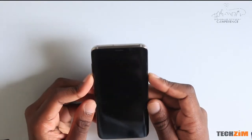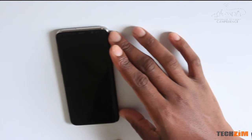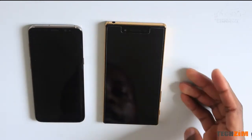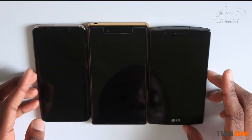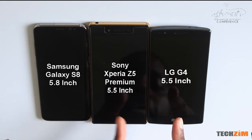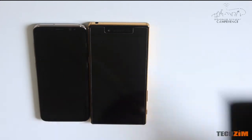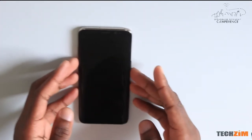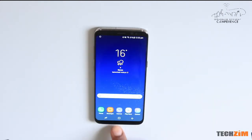This is a 5.8 inch phone and I just want to show you how compact it is. I'm going to compare it with a couple of 5.5 inch phones — a Sony Xperia Z5 Premium and an LG G4. These two phones have a 5.5 inch display; the Samsung however has a 5.8 inch display. Samsung calls it the infinity display, in the sense that the display sort of spills over at the edges.